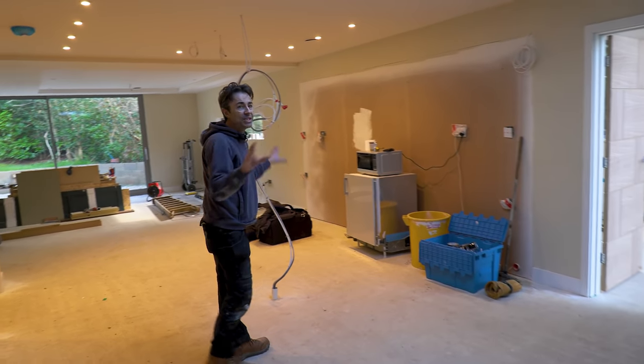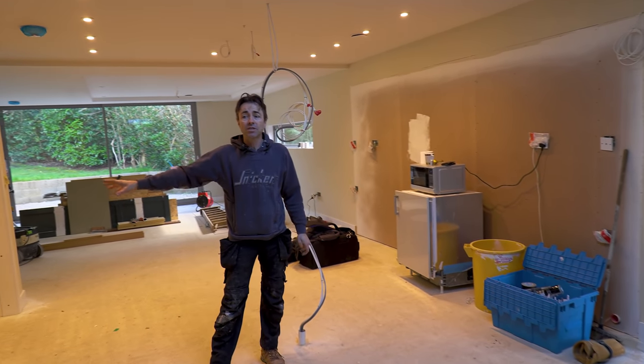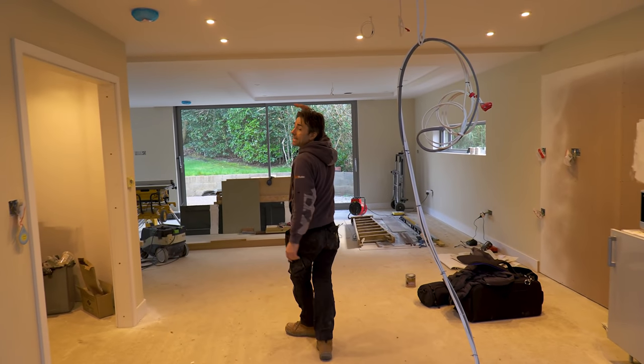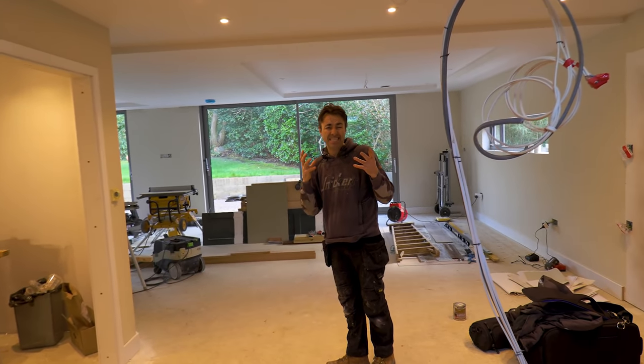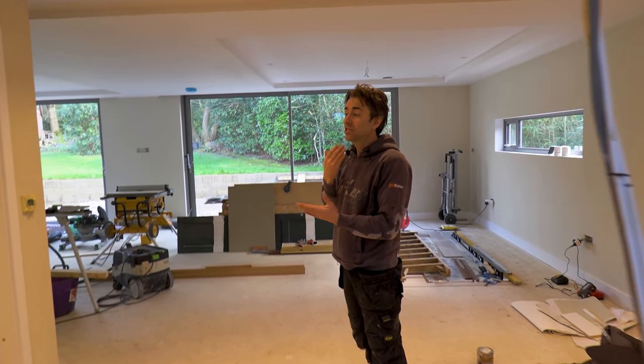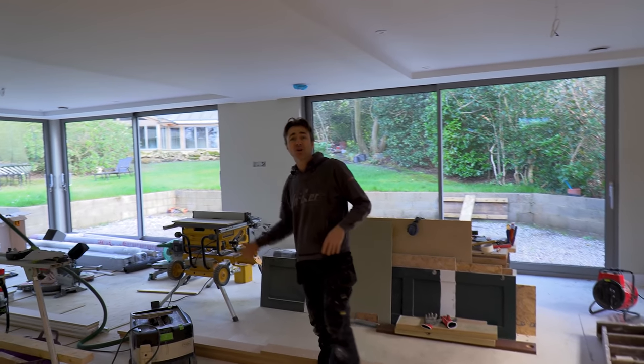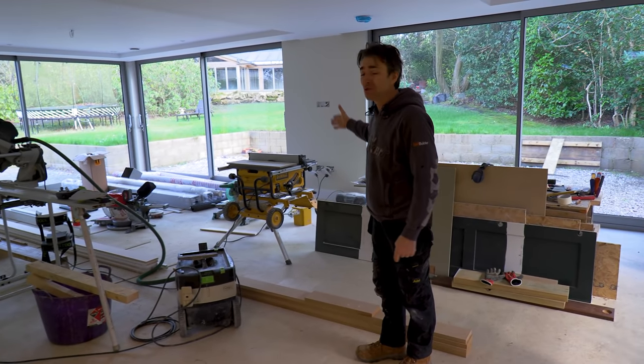All you see on the walls is just first coated using a really good paint by Hamford and Green. We did all the ceilings in their paint as well — it's fantastic for covering, it's just a professional paint, check it out. Also this is where we have our little workshop on site — got a few chop saws and table saws set up.